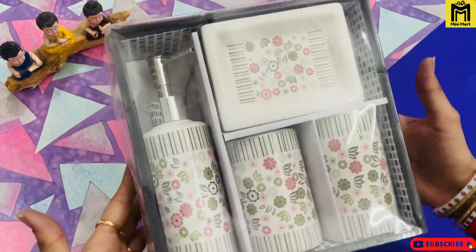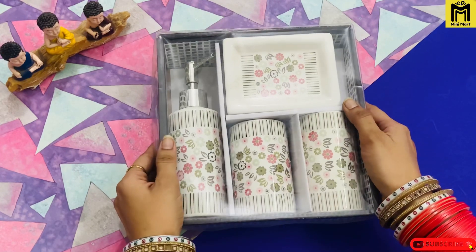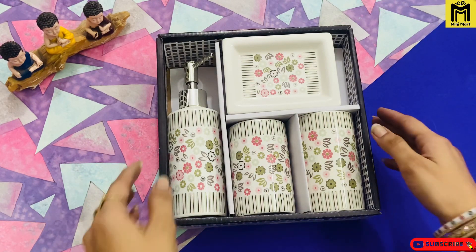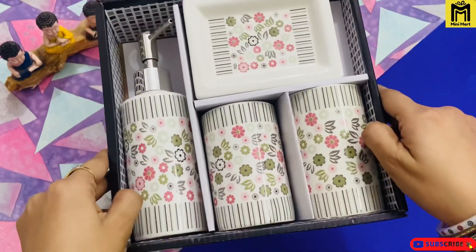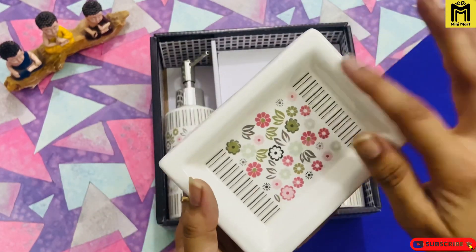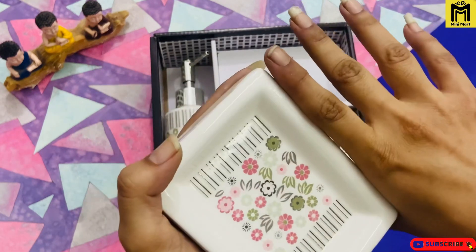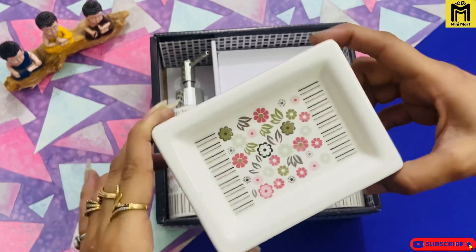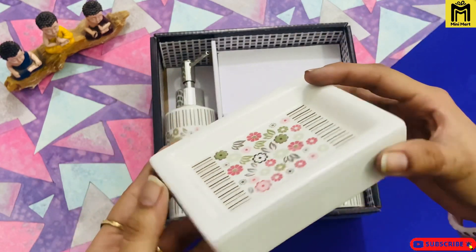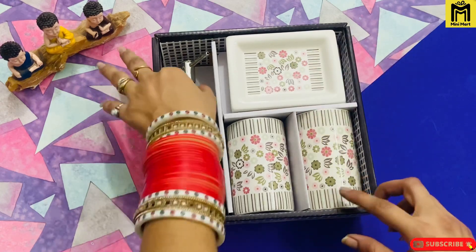Let's go to our next product — this 4-piece bathroom set. You can see that you will get this box packing. You can easily gift someone or you can also use it yourself. It is ceramic material and you'll get a cream color. This is a floral print and you can also get different prints.